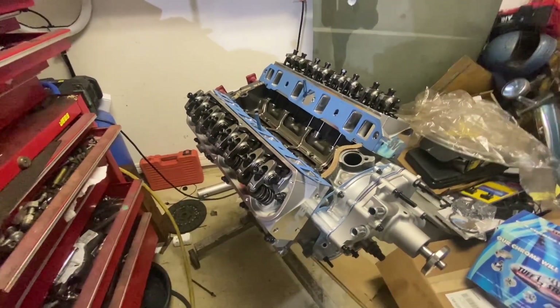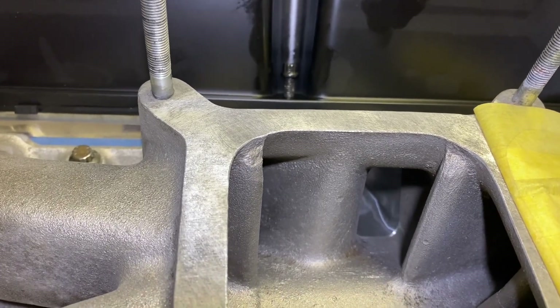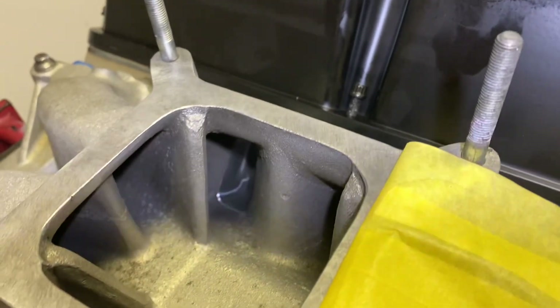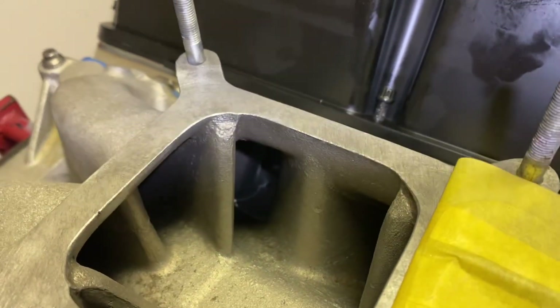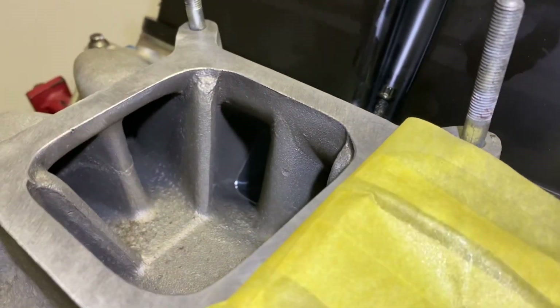We got the Victor Jr intake on, and look at how good those intake ports line up on those SVE 185 heads. I can't wait to get this thing running — I wanted to show you guys that before I stuff the carburetor on here.